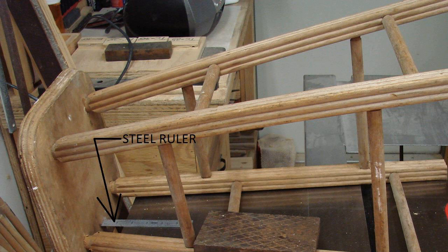Step 2. Place the stool on top of a level workbench, countertop or table. It is important that the surface is level so you will get accurate measurements.